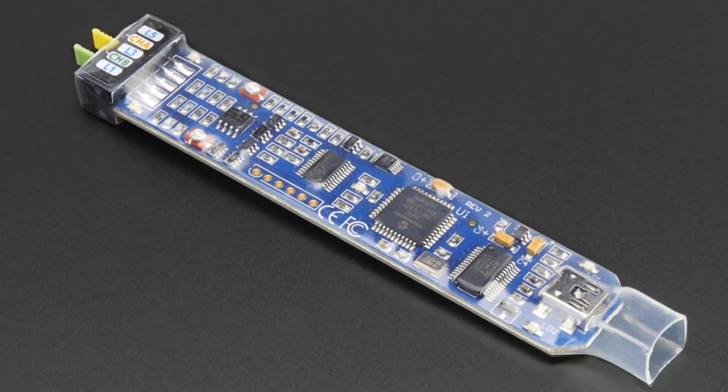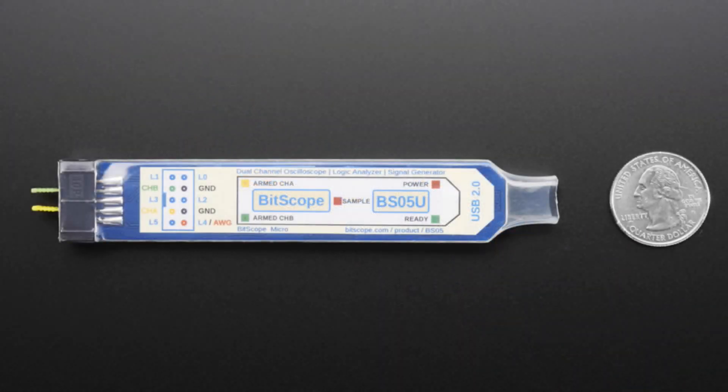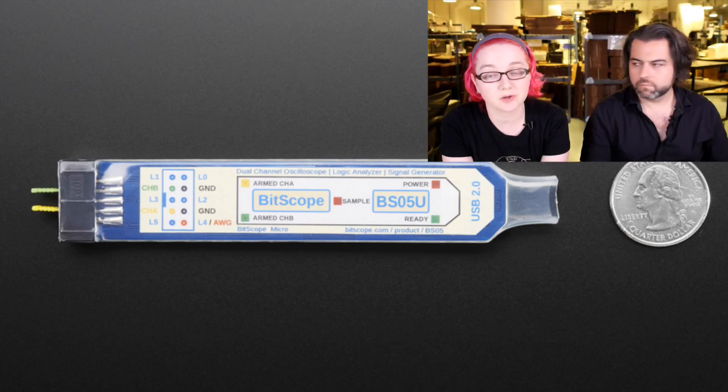We're also working on getting the capacitive one assembled and working on more screens in the future. Next up, this is another Raspberry Pi product — this is the BitScope. We got the BitScope in. This is an interesting stem tool. This is an oscilloscope logic analyzer tool for Raspberry Pi — actually for any computer, but they've added code for Raspberry Pi so you can do circuit analysis on your Raspberry Pi.